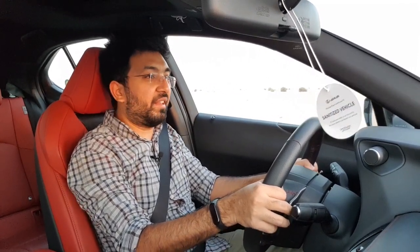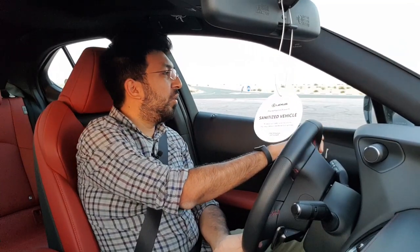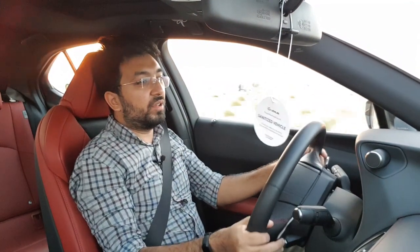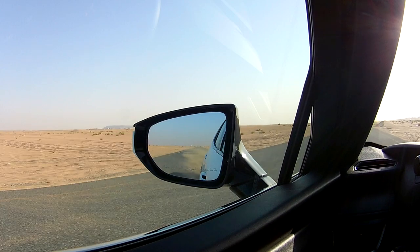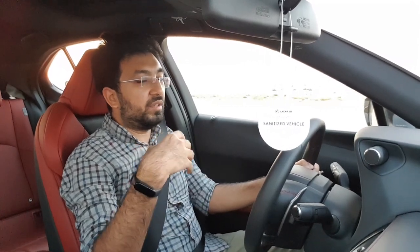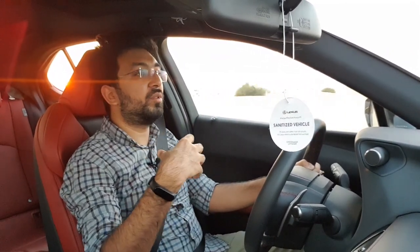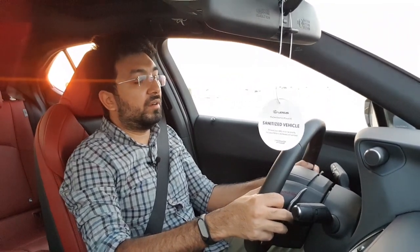All four brakes are disc brakes and work very well. On the noise front, there is some wind noise leaking around the windows and from the rear, and the engine noise also seeps into the cabin quite noticeably when accelerating — the sound buffering could be better.